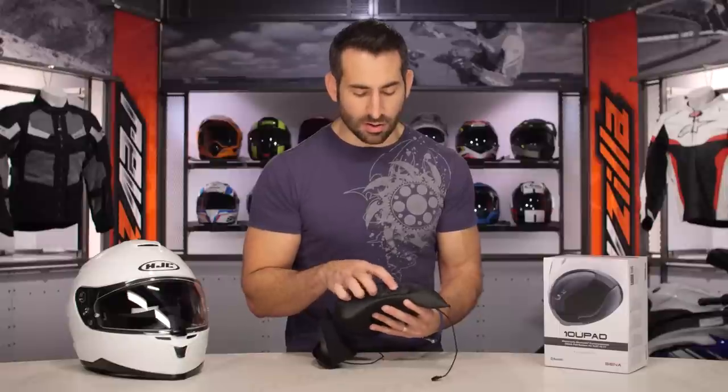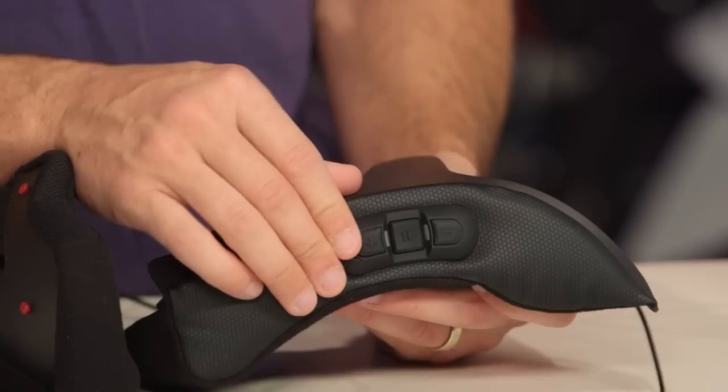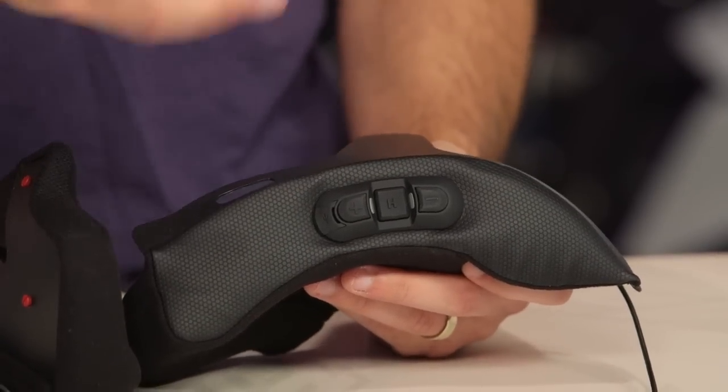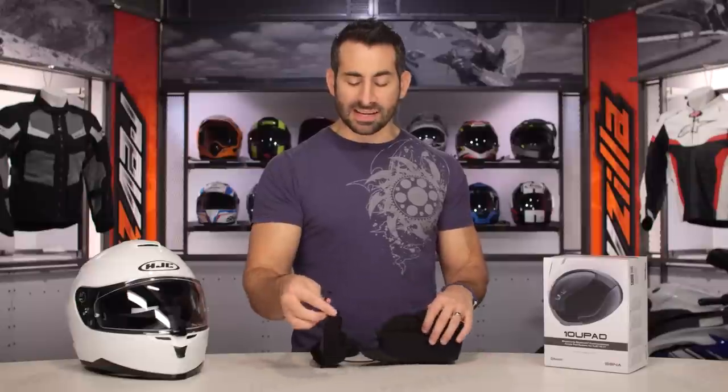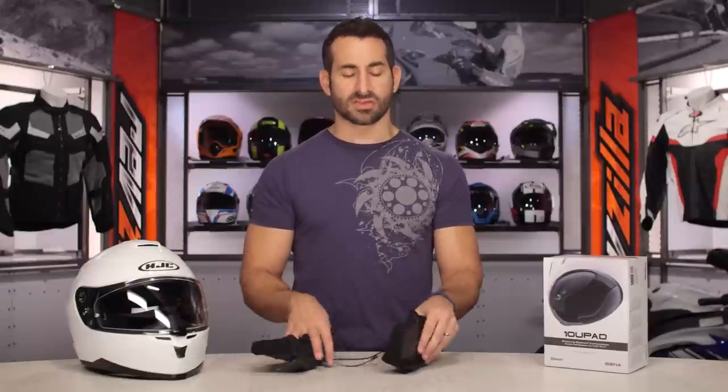Working our way to the bottom, we talked about all the buttons as well as the port for charging. This comes with a USB charger in the box, so you can connect and charge it without having to remove it. Working our way to the back side, it's just one simple wire that tucks up underneath the neck roll when you have it installed.